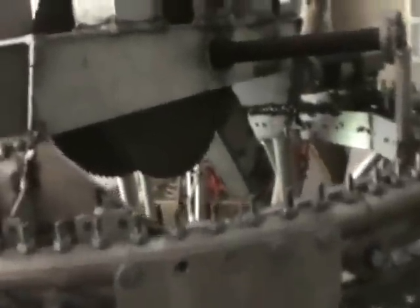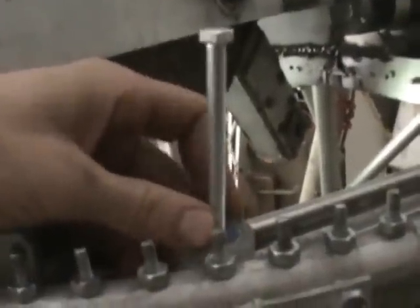I only have four of these horizontal rollers so far — there's one over there — and I want to put at least eight. I'm thinking I can put four more on top. It's actually easier to put them up here than at the bottom anyway.